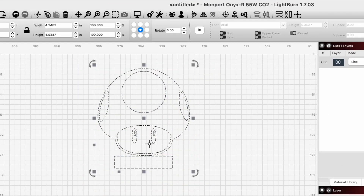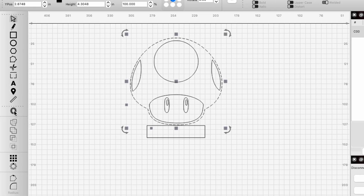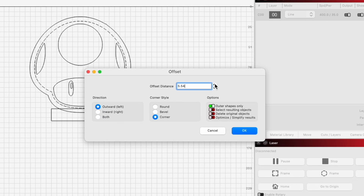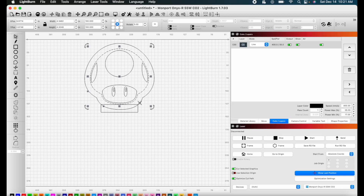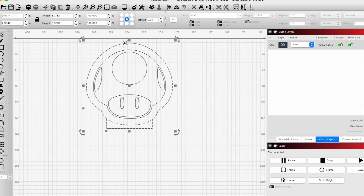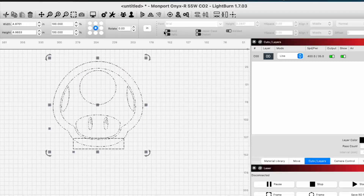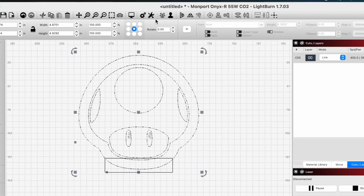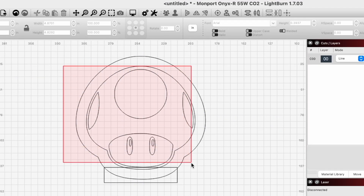We also want to align the objects together. Next, we'll ungroup the pieces of the image and select the outline that we want to use the offset tool on. Now we'll resize and align everything. Then we're going to ungroup the image and the offset so we can just group together the image piece.